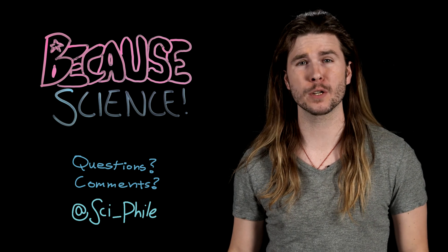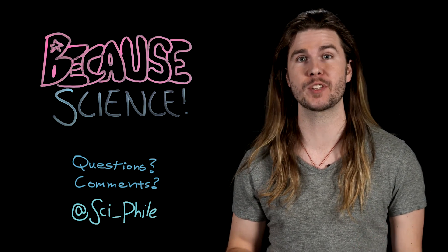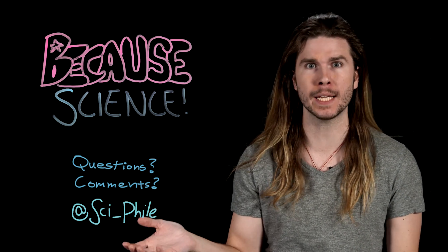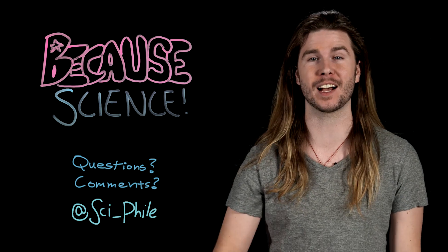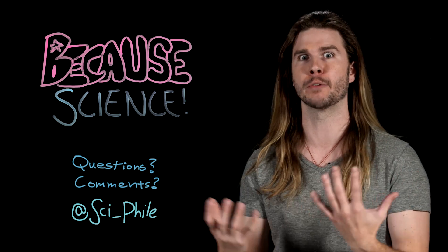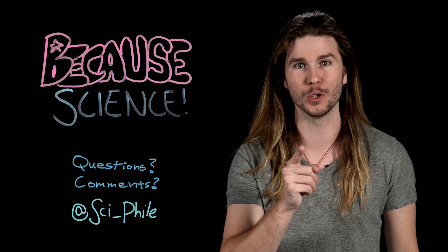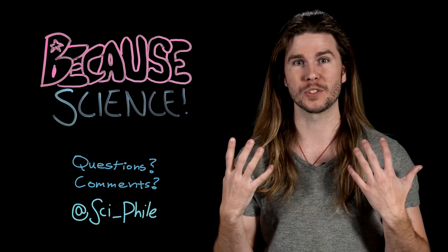Thank you so much for watching. Make sure to follow me on Twitter at scifile, where you can suggest ideas for future episodes, and on Instagram, where I'm now posting mini-episodes of Because Science. And on Saturdays on the Science Channel, you can catch me hosting Mythbusters The Search — the next Mythbusters show looking for the next Mythbusters. We're doing pretty well among young people, and I think it has something to do with all of you who are tuning in to support science-y stuff that we do.